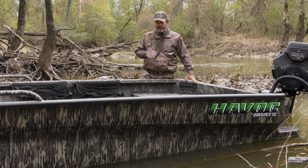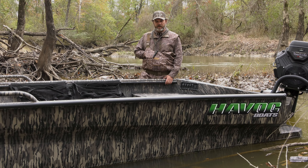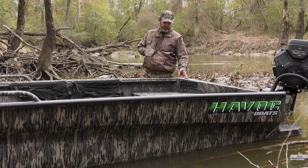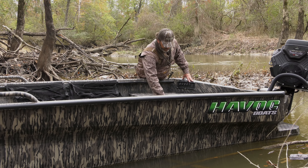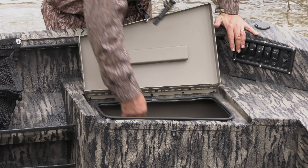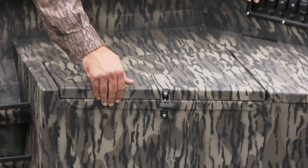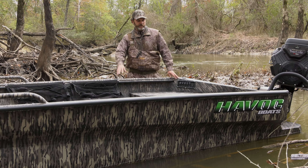Some of the standard features you'll find on the MSTC line of boats: it's offered in a few different camos — this one's Mossy Oak Bottomlands. They all come with a reset switch panel and bilge pump. The C designation means it has rear seat storage, so you're going to have plenty of room for all your gear from here all the way back to the transom. Both sides have your area for your gas tank here.